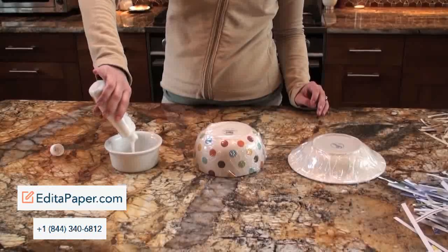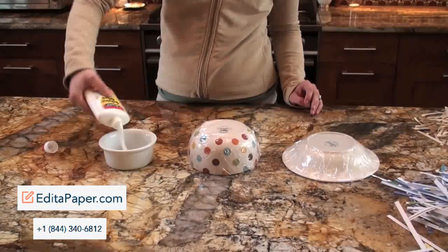Pour white school glue into a disposable bowl and make sure it's the kind that will dry clear.